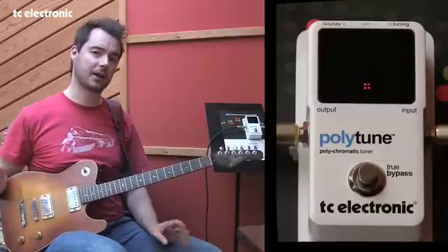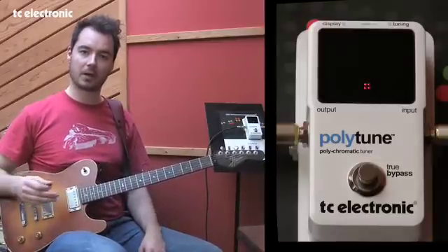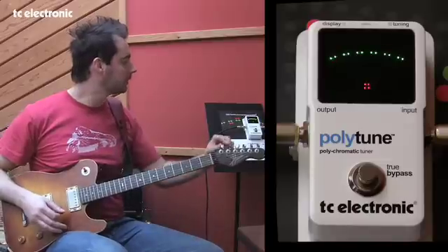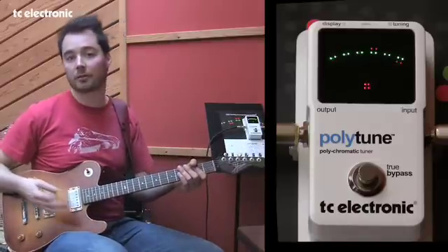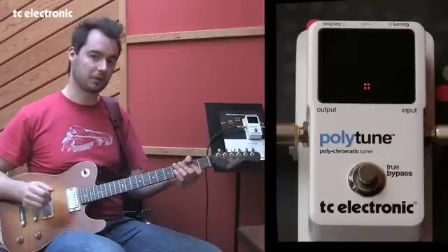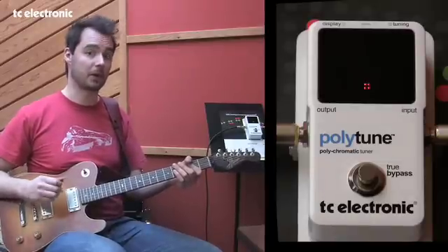This is obviously a huge time saver during concerts. Between songs you simply just strum, tune, and you're ready to rock again in no time flat — a lot faster than the traditional way of tuning the individual strings one by one.